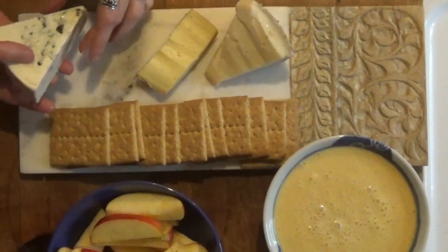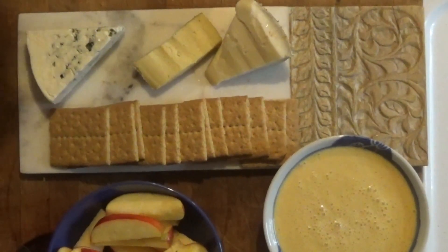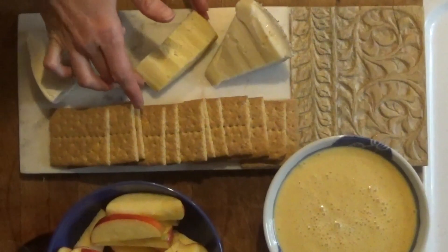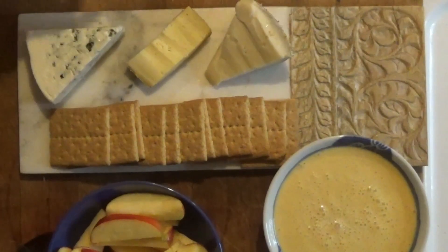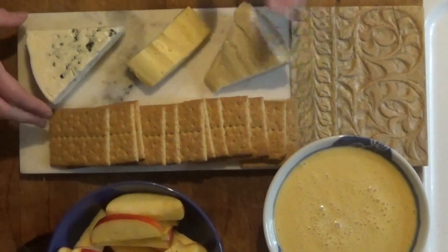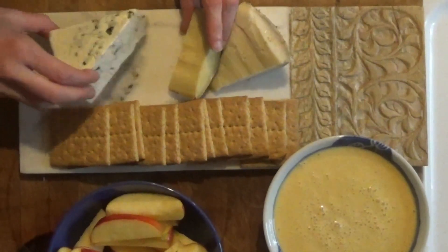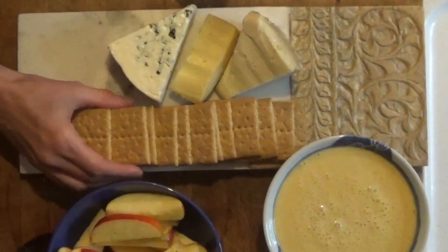Of course, if you want to do something like entertaining or for a nice dinner and you want to dress it up a little bit, that's always fun. But otherwise, you know, it can be very casual also. So we got our sausage — our veggie sausage. I almost forgot about that. Let's make room for that.